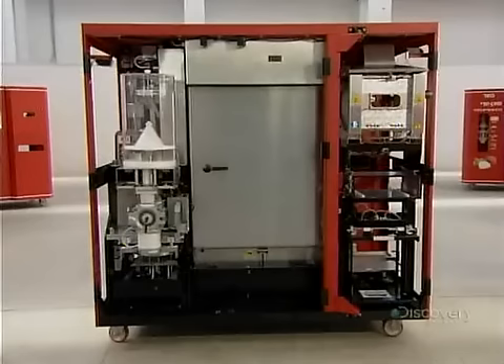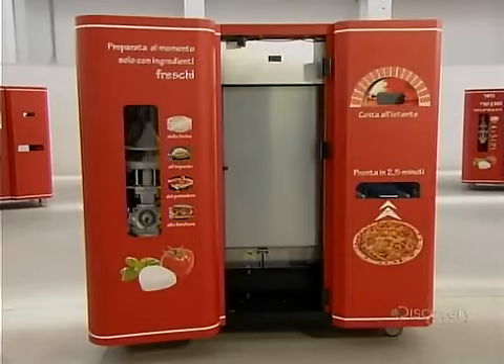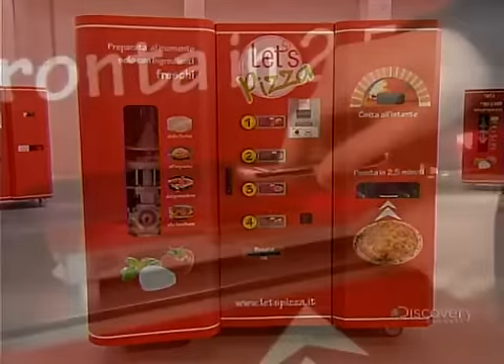Once a test run produces a perfect pizza, the final step is to mount the doors on the self-service pizzeria. Buon appetito!